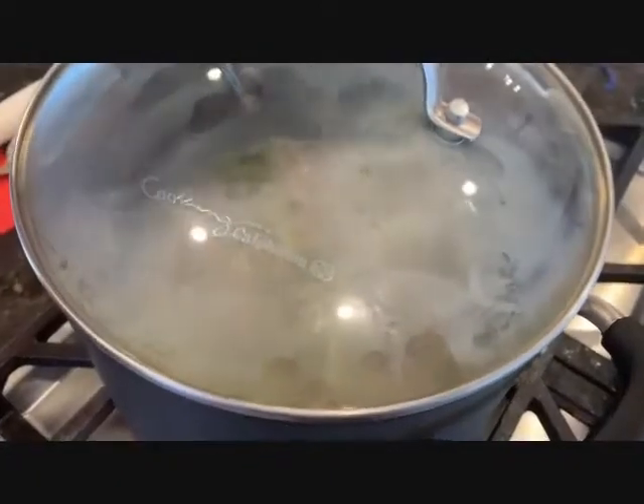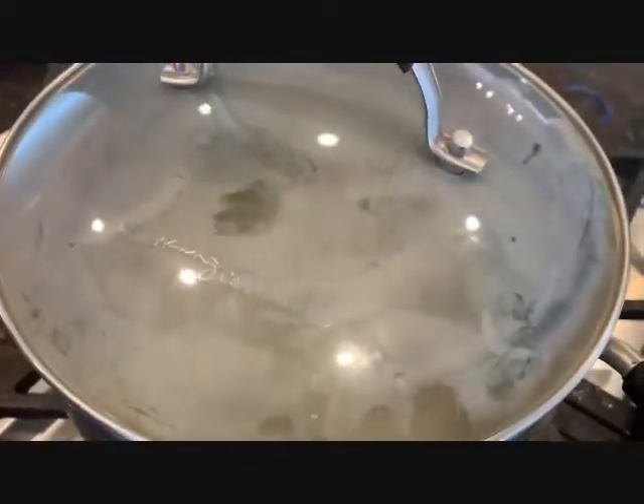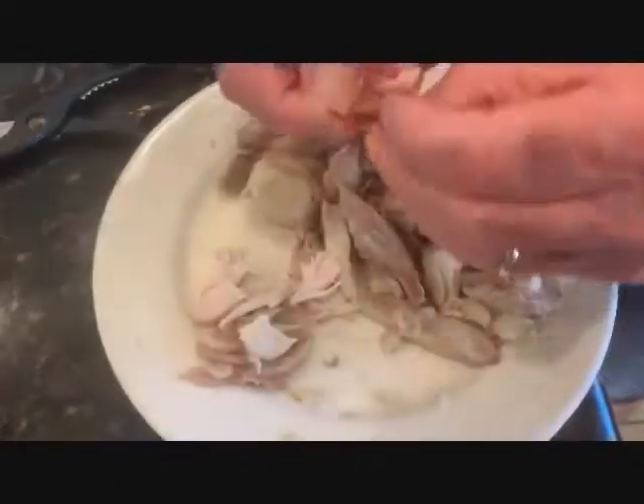Bring it to a boil. Cover, turn down the heat, and simmer for about 45 minutes.